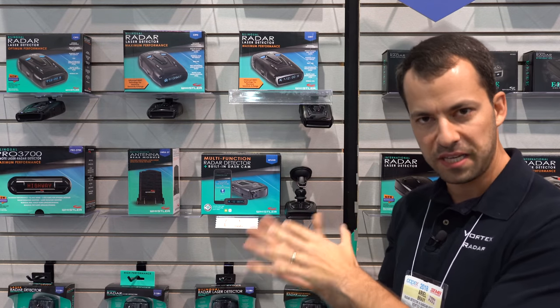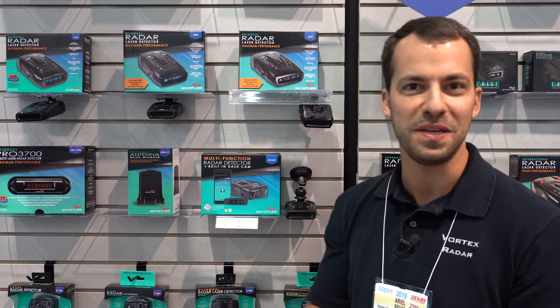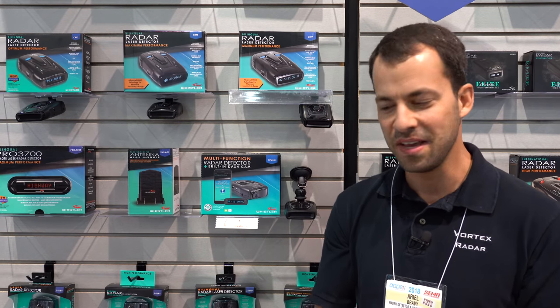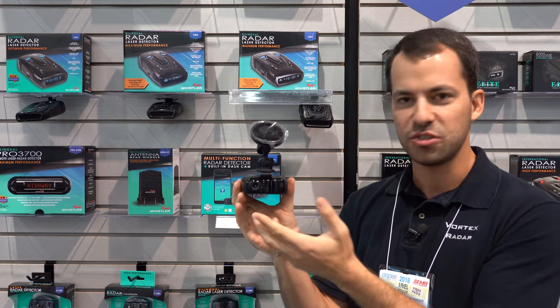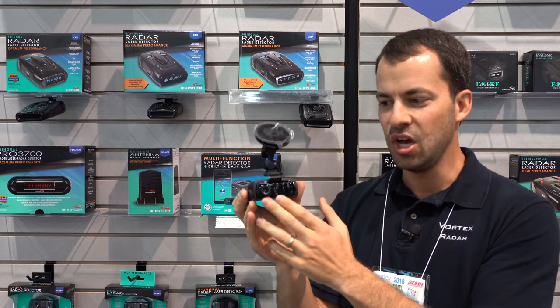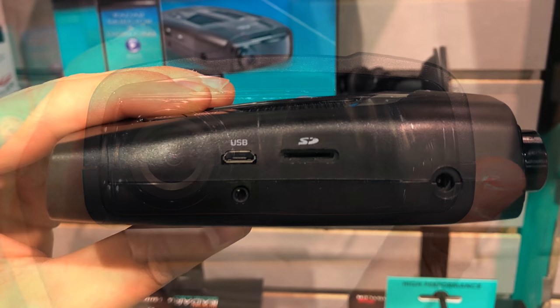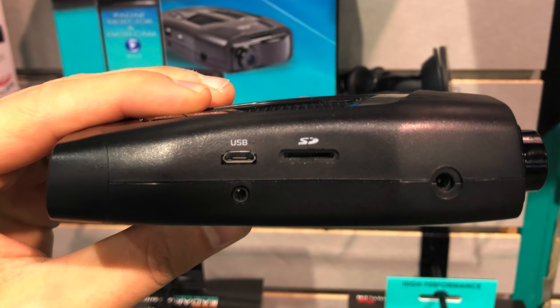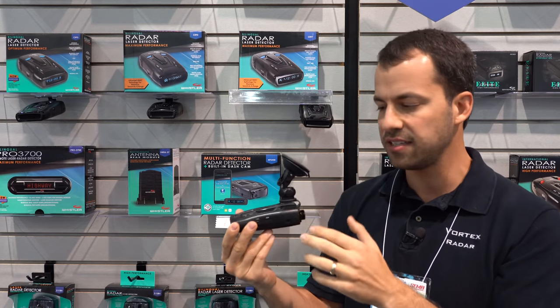However, it's also got GPS functionality, so you're going to have your low-speed muting, red light camera alerts, speed camera alerts, all that kind of stuff as well. On the side of the dash cam there's a slot for a micro SD memory card — it ships with an 8 gig card and you can upgrade to up to 32 gigs.